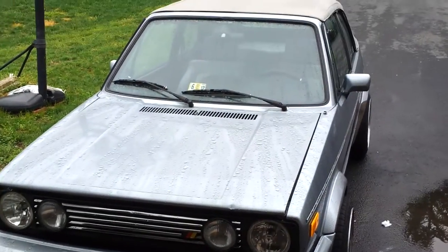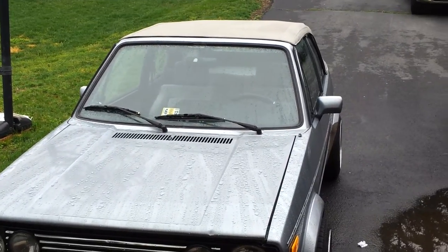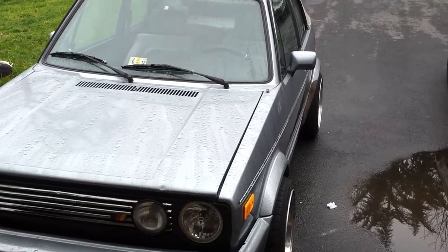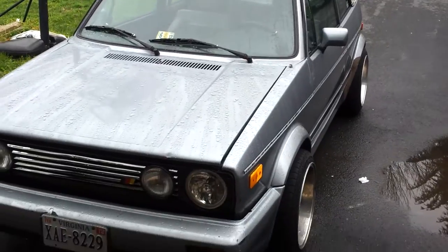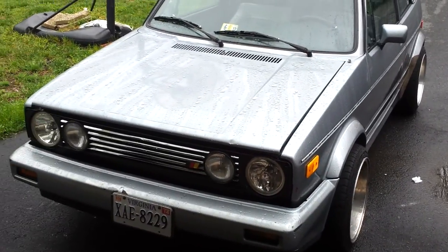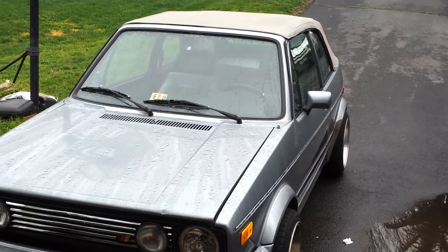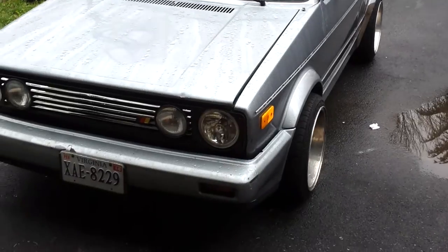Hey guys, due to popular demand, I'm going to take a video of my '89 Volkswagen so that you guys have the best thing to go on when making a decision on whether you want to come out and do a test drive. It is cold, so everything's not one of those pre-warm startups or anything like that — everything's honest.